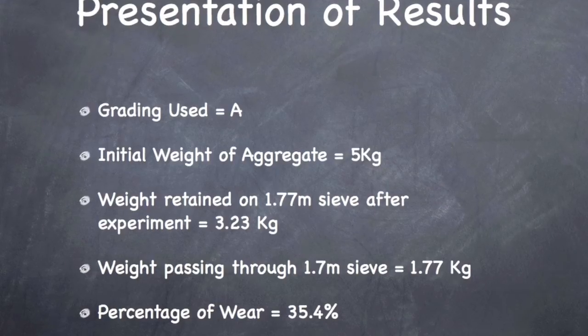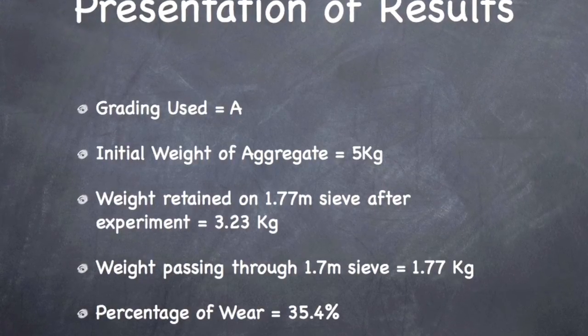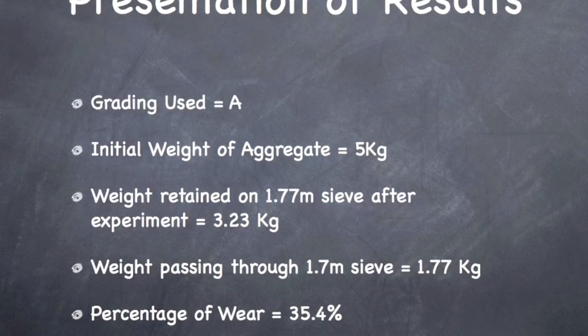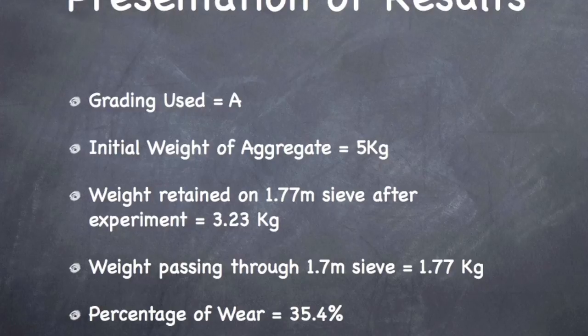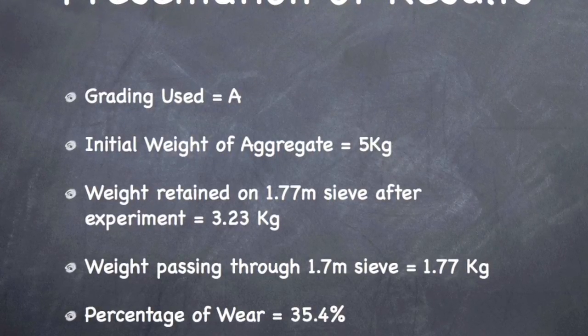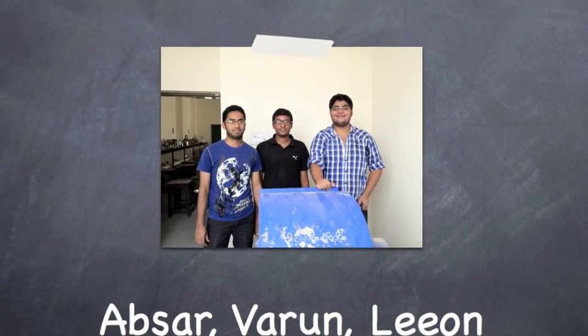The difference between the original weight and the final weight of the test sample shall be expressed as a percentage of the original weight of the test sample. This value shall be reported as the percentage of wear.